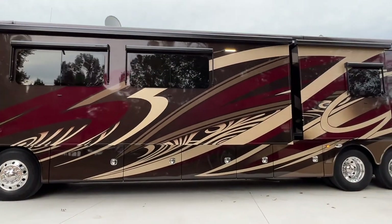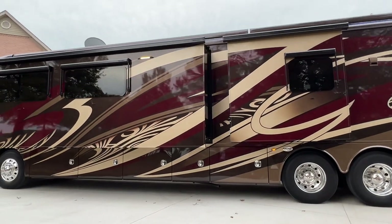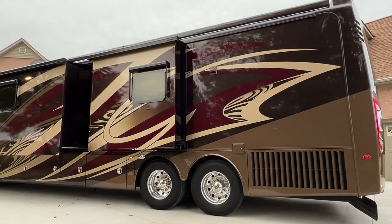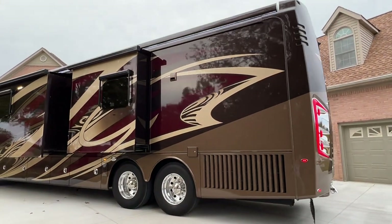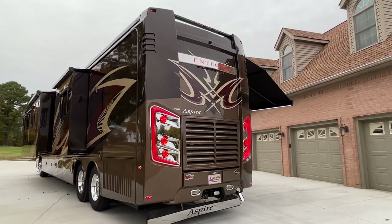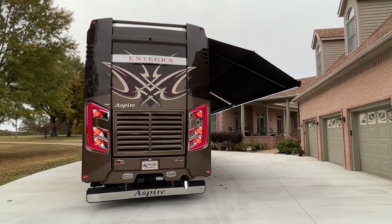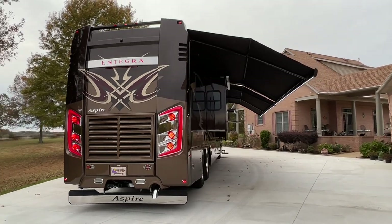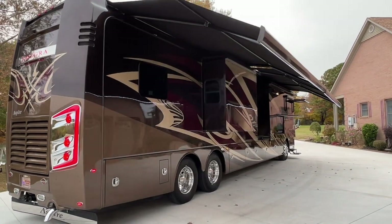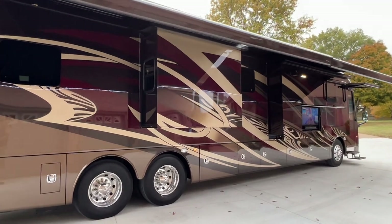Beautiful full-body paint. The paint scheme is called Poppy — interesting name, but it's very pretty. This unit is like new inside and out. These are probably one of my favorite brands, the Integra. I've had quite a few of them. They're well-made, just a nice unit. This is pre-pandemic production, so I think you're going to get a better quality unit. I've noticed the later models have been using cheaper materials and the craftsmanship is not the same. I was very impressed with this one.